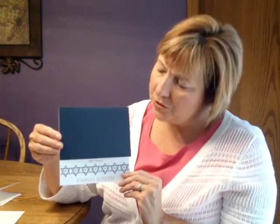Hi, I'm Jeannie, and this is the Simcha Bar Mitzvah Invitation from Birchcraft Studios.